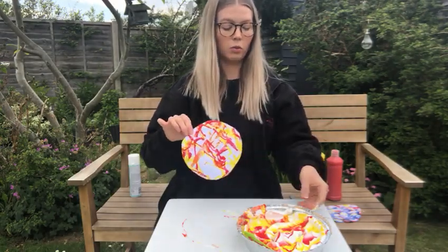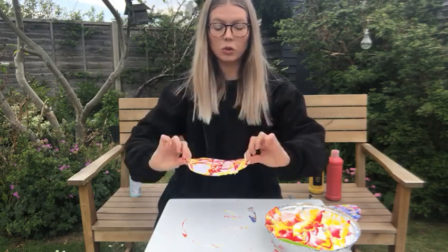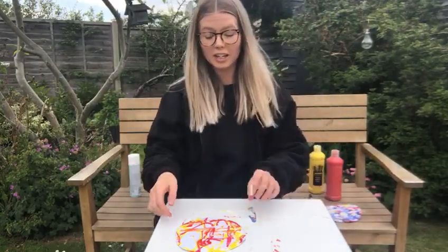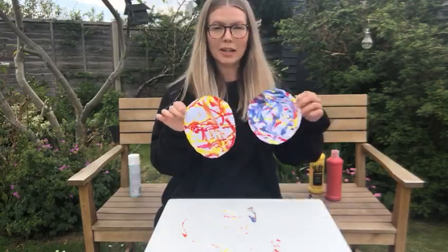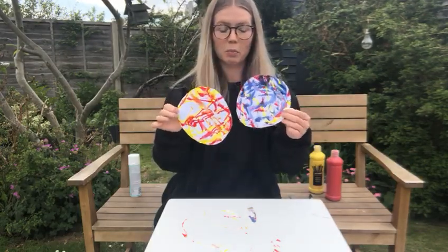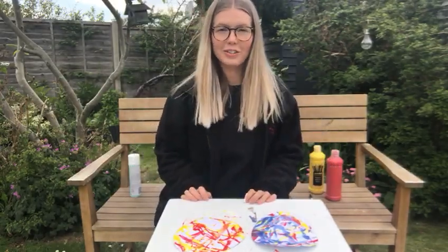Then we need to leave our planet to dry, and our planet is finished! You can make lots more planets at home with lots of different colours — big or small planets. I have two planets: one has red and yellow, one has red, yellow and blue. Well done, our planets are finished. Bye!